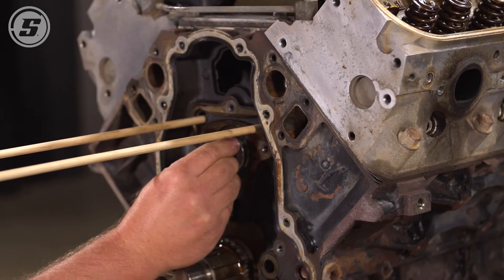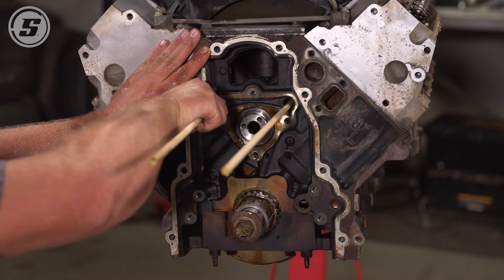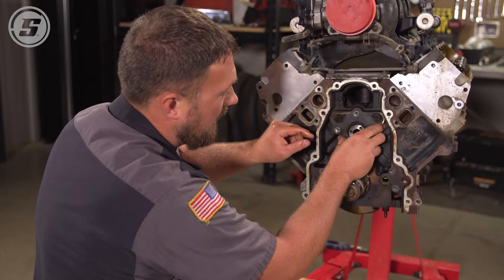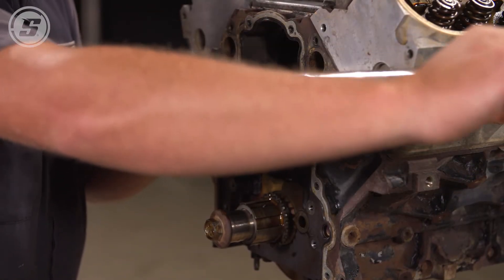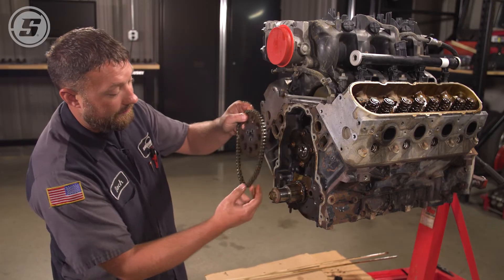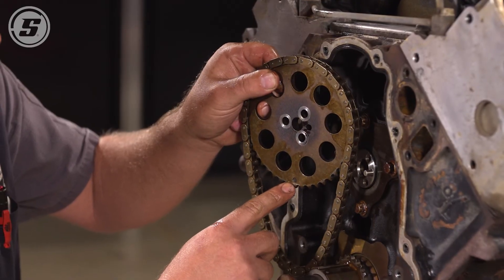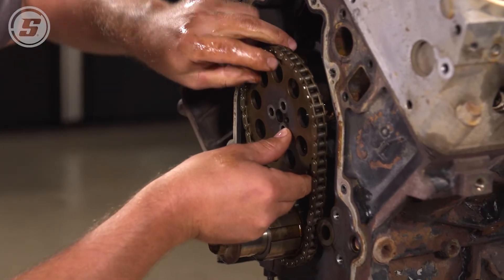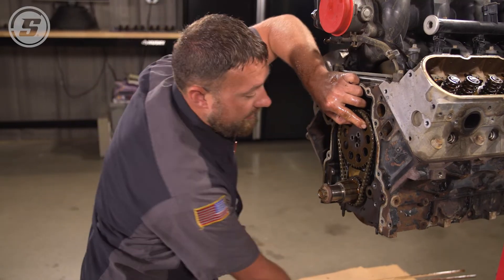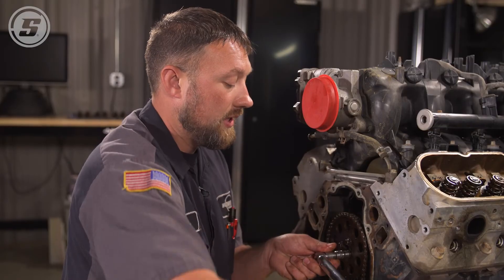Put another cam bolt in so you can have a handle to turn it over nicely. Point the dowel pin over towards number one, just like when we took the other one out. Now the cam's in place, we can remove the dowel rods and replace the cam retainer plate. Don't forget to torque the bolts in there to 22 foot-pounds. Now we'll put the timing set back on. Since we haven't moved the crank, the dot on the crank gear is still pointing straight up, and we line up the dot on the cam gear with that. Make sure all the teeth are on, line it up, pull it up tight, make sure with tension on it that everything stays in place, then torque those in place — again, 22 foot-pounds.